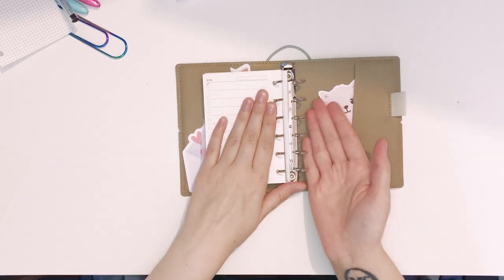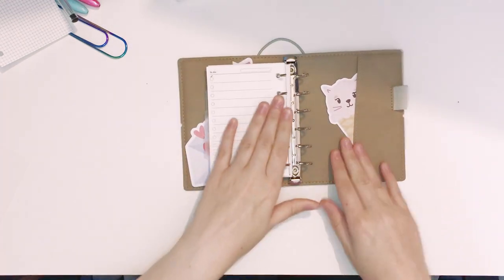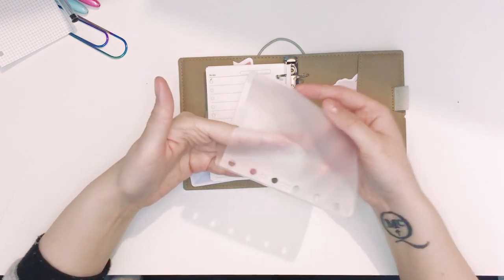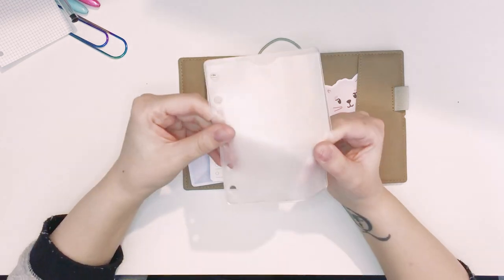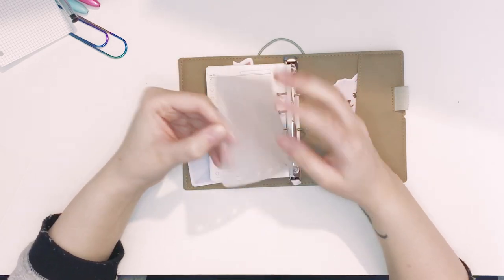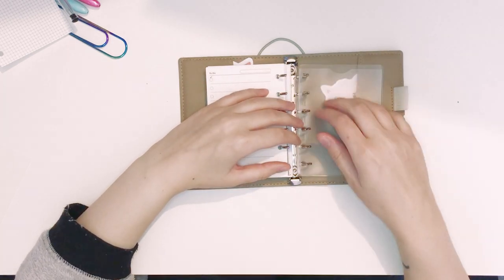I'm going to start working from the back now because these rings are getting a little bit full. At the back I'm going to put this little top-loading pocket that came with the Filofax — it's like a very soft vinyl. Normally I feel like they're a bit thicker so I don't know how long this will last, but I'm going to put that at the very back.